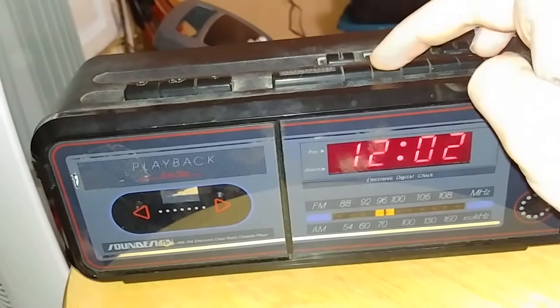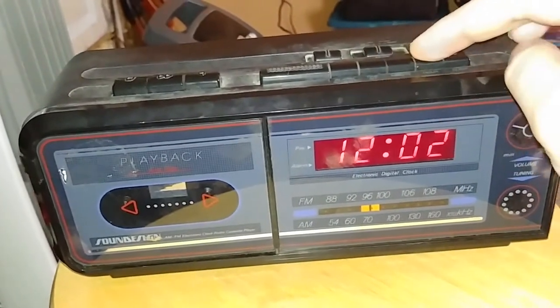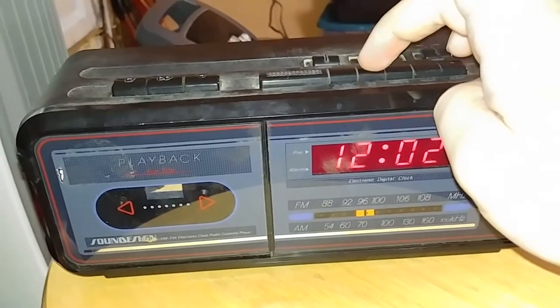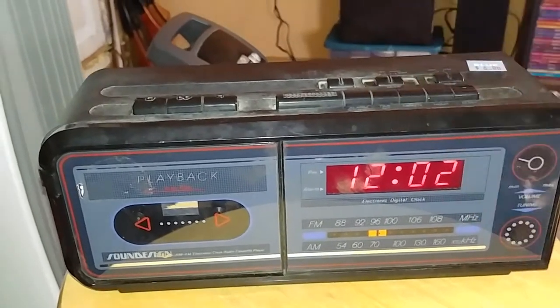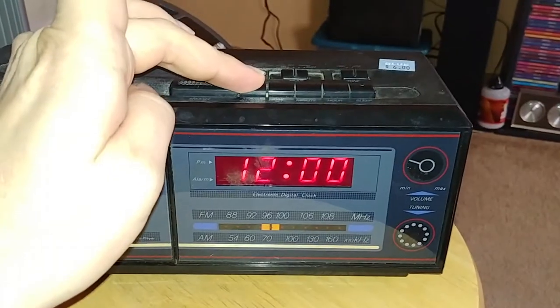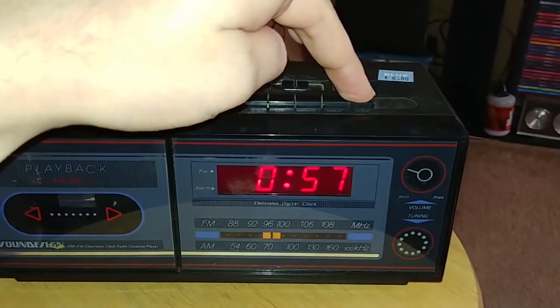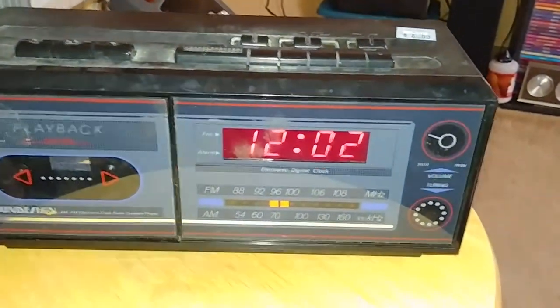The time set button doesn't work, so I can't set the minutes and hours. You can hear the other buttons click, but this one doesn't — it just falls down, pushes in with nothing there. I don't know if the chip snapped or what, but the alarm set works, the sleep works, and hitting snooze turns it off, so I know the snooze button works.